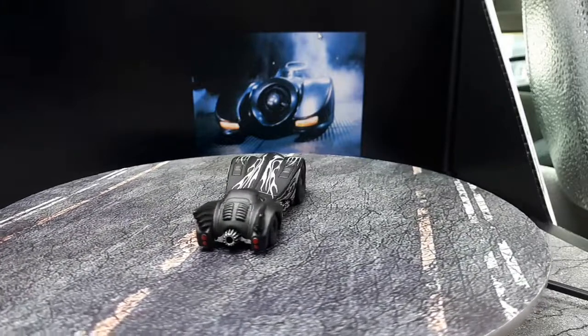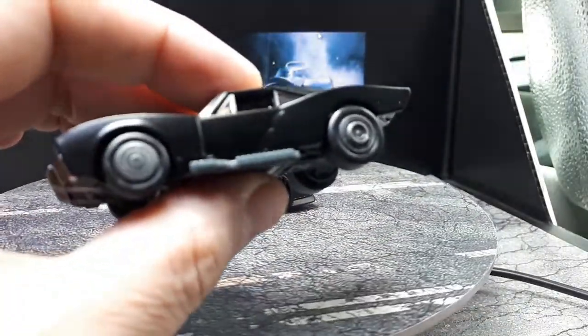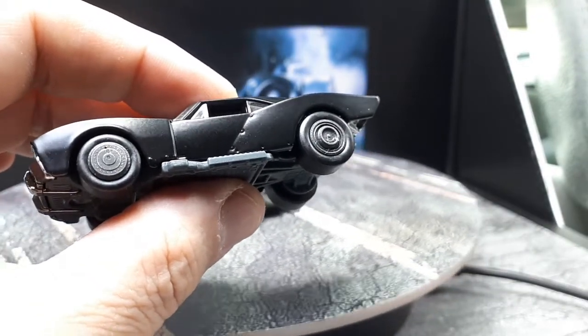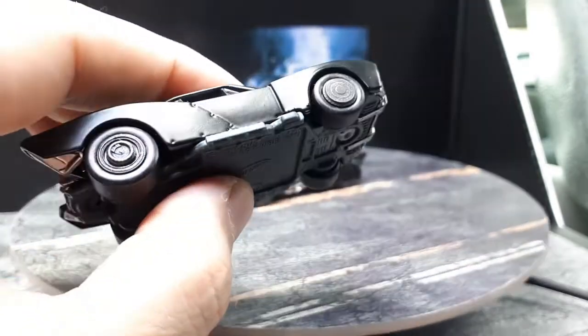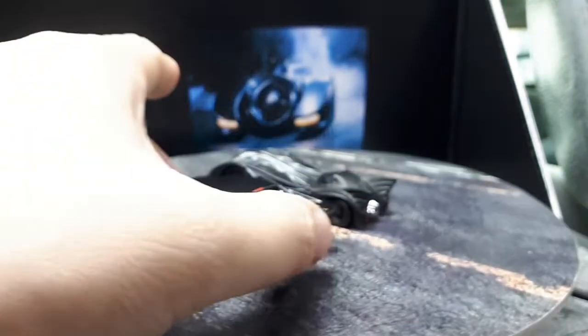The last Batmobile project I did was the Robert Pattinson one — I always think of him as a vampire from the Twilight series. That's a more realistic looking car, of course.